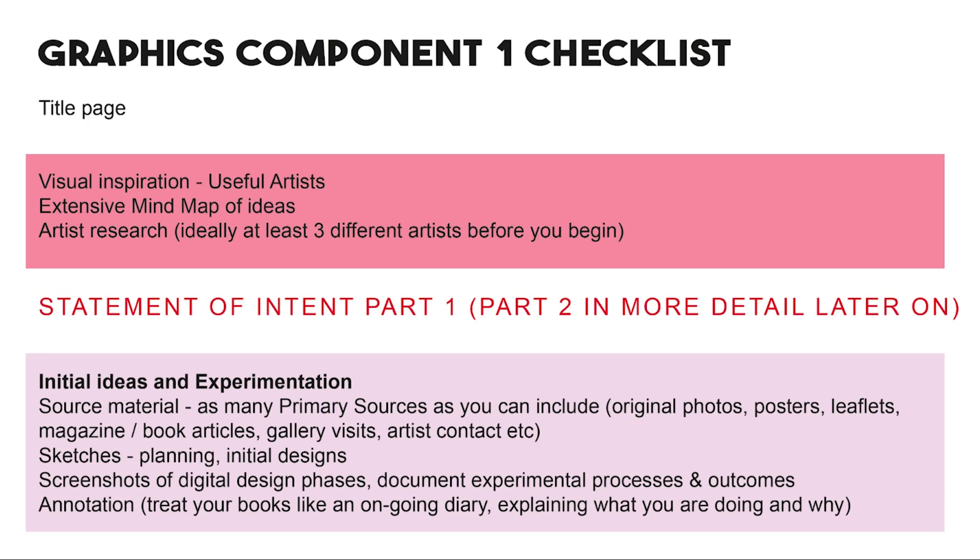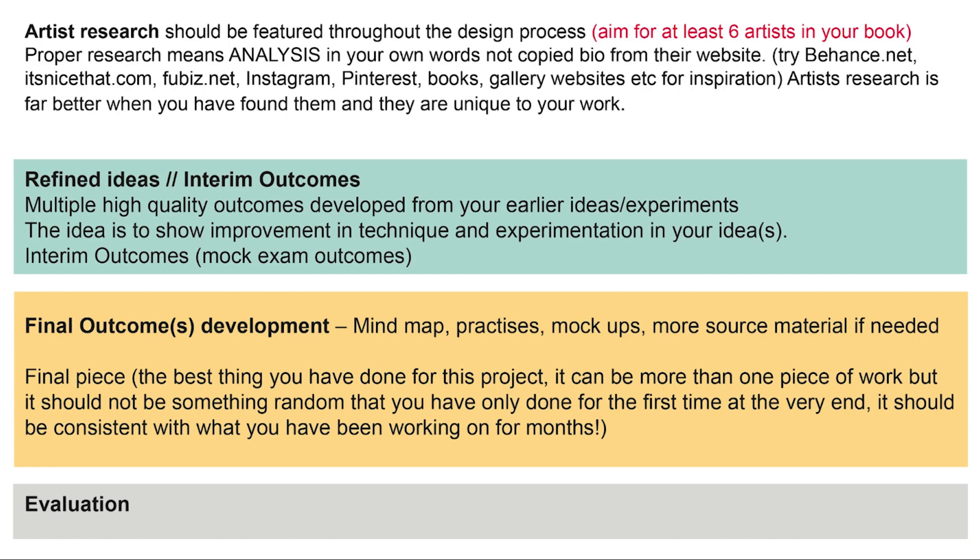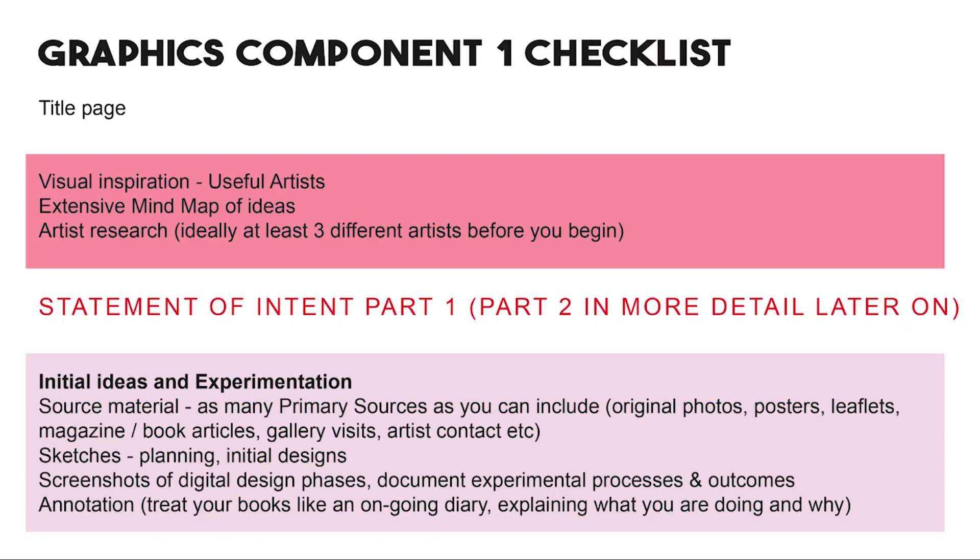This is for second year students who are just coming to the end of component one. Students seem to love checklists, so I'm throwing one at you. Over the next two pages it's broken down. I'm not going to talk that much throughout this because I think the work I've put in as examples of all these stages should kind of speak for itself for the most part.